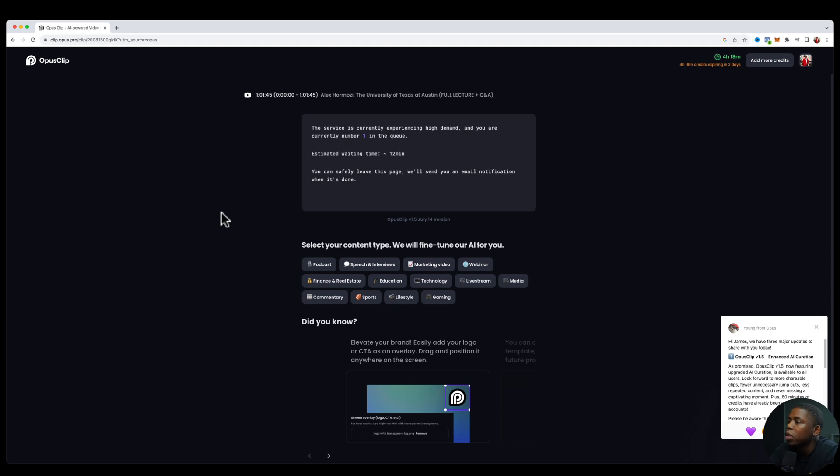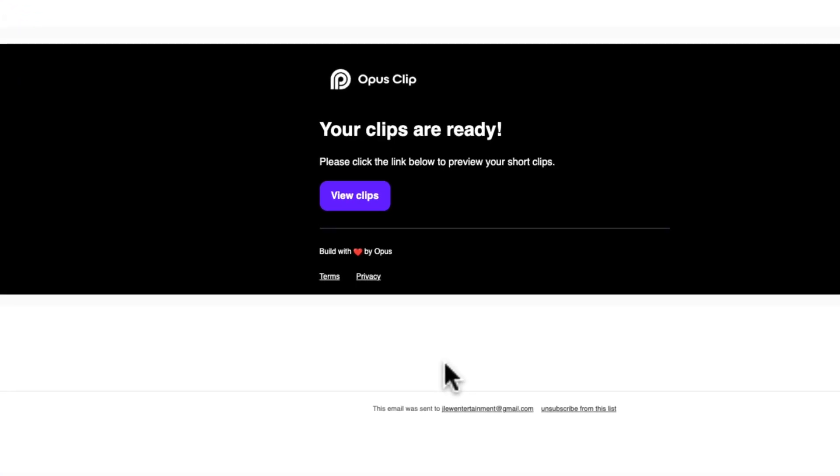All we have to do is hit Get Clips. Our estimated wait time is 12 minutes and it will send us an email when all of the repurposing is done. We just got the email that our clips are now ready, so let's take a look.